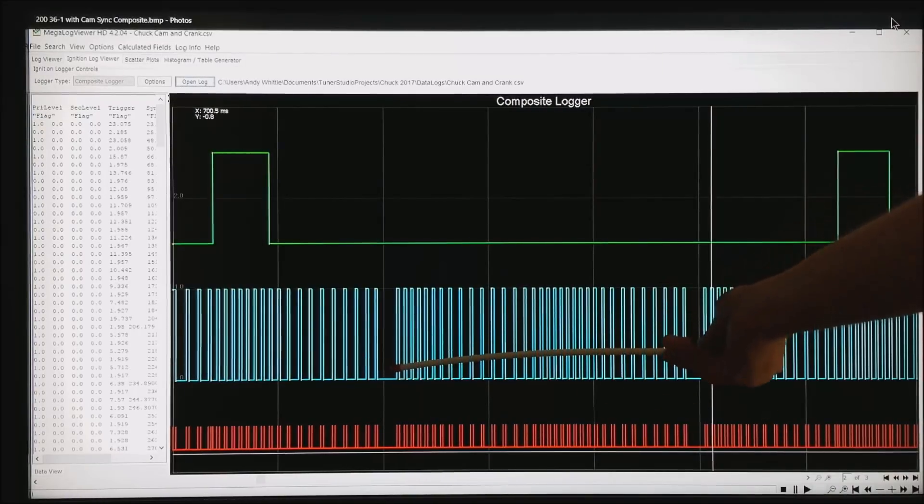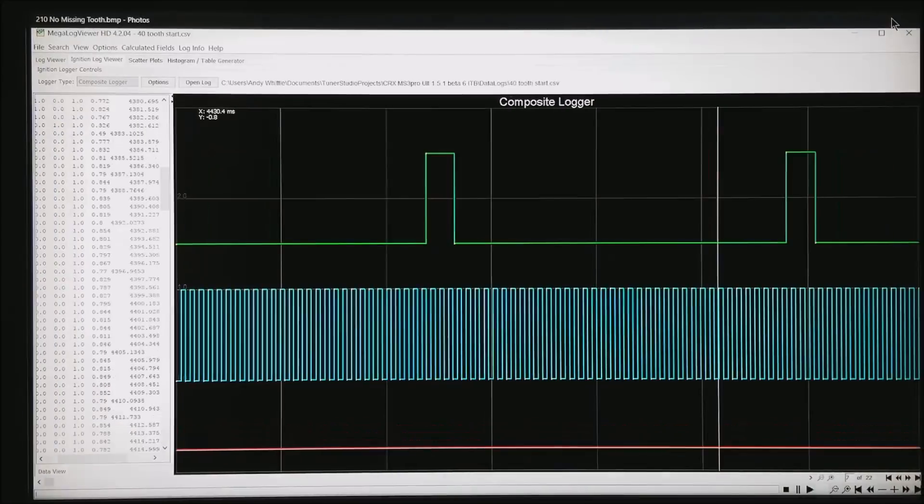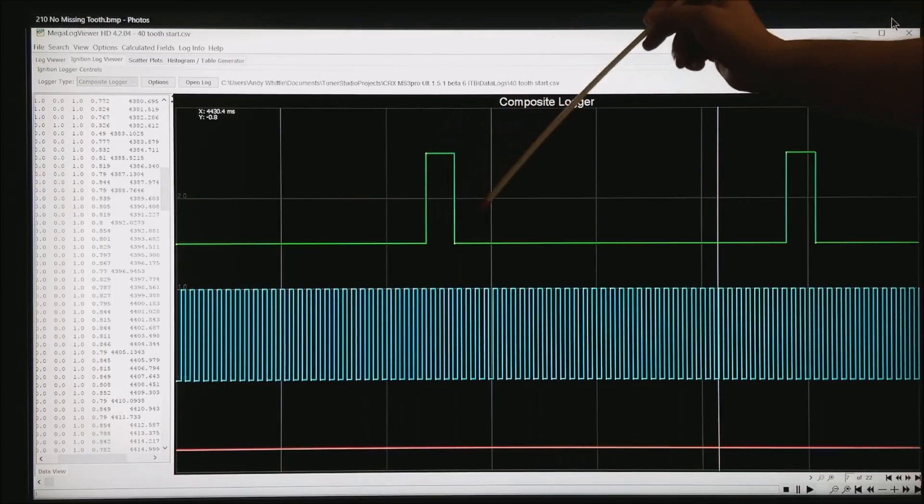By the way, you will notice the spacing at the bottom is tight and then a little wider, tight again and wider. That is the engine pushing up through the compression of the motor, and the location of the missing tooth can be critical. If you don't have a wide enough space with the missing teeth, the ECU can't consistently find where that gap is.